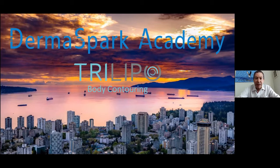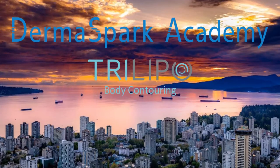Without further ado, Doron, the stage is yours. Thank you so much, Moshi, and thank you everyone for being here for another episode of the Dermaspark Academy. Today we're going to talk about the Trilipo in the context of body contouring, and this will be our main focus for the day.